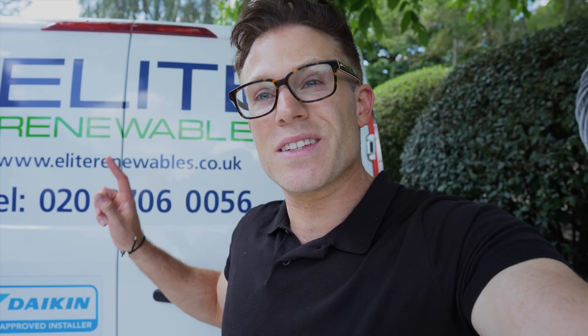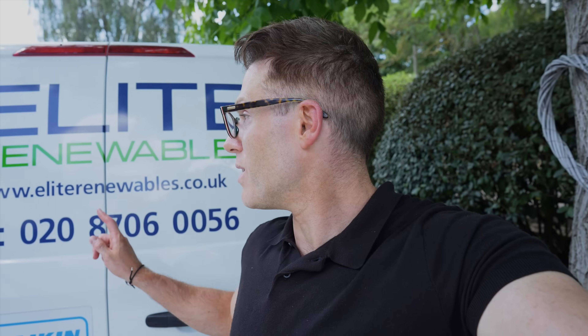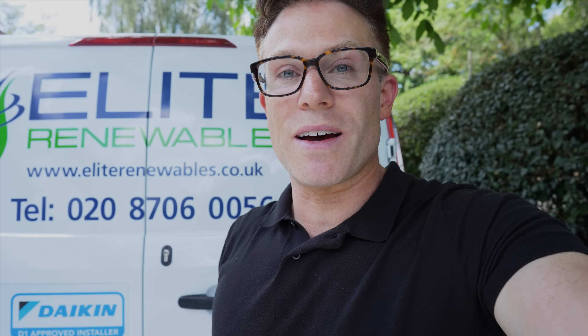Hope you enjoyed the video, thanks for watching. If you're thinking about heat pump, solar, battery, MVHR or air conditioning for your property, then contact us at Elite Renewables. You can give us a ring on 020 8706 0056, or contact us through our website at eliterenewables.co.uk. We make the process really simple — we'll have an initial chat to give you a ballpark estimate, then send one of our technical team to your property to conduct a detailed survey so we can give you an exact quote.